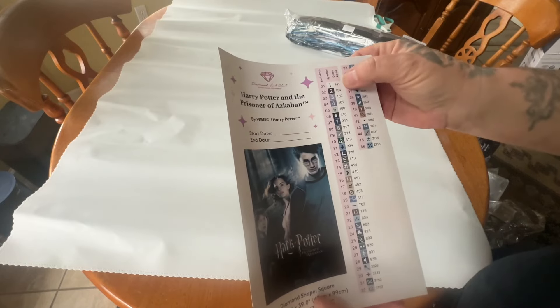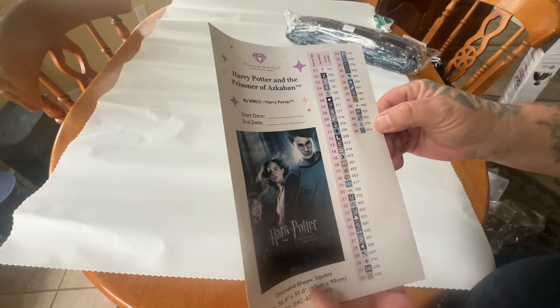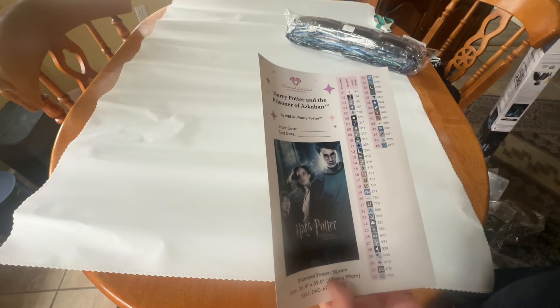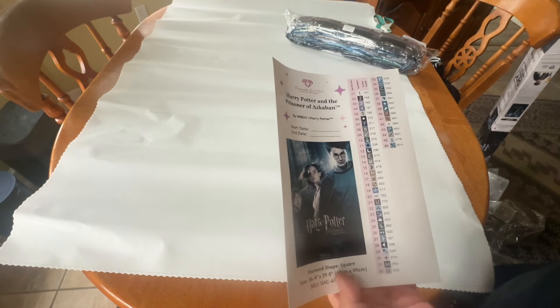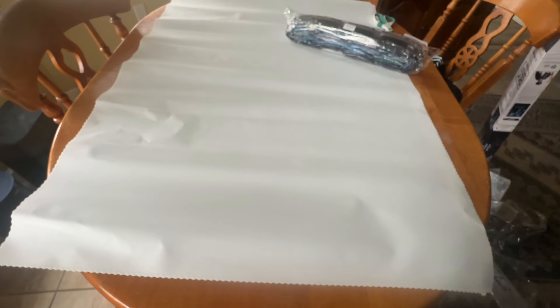We have one AB and two fairy dust diamonds. AB stands for Aurora Borealis, and with Diamond Art Club, anything under the number 150 will be an AB — it's just a super sparkly coating on top of your drills. The fairy dust is like an AB but it's more of a glittery effect instead of a diamond-y shiny effect, so it just gives another attribute to your painting.